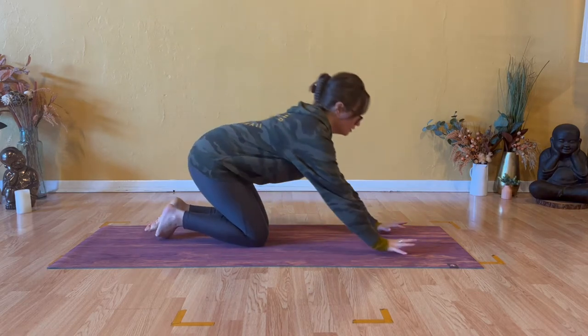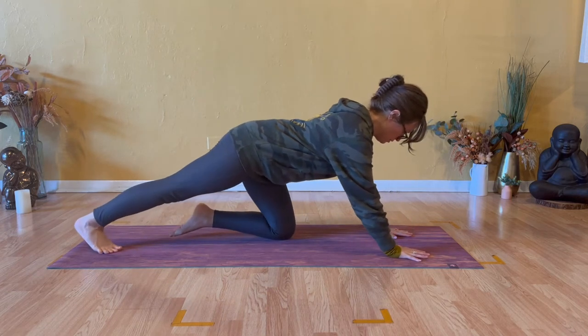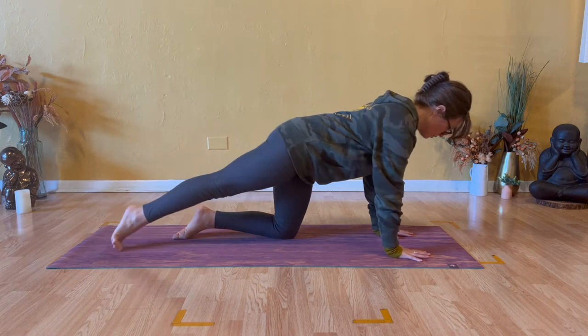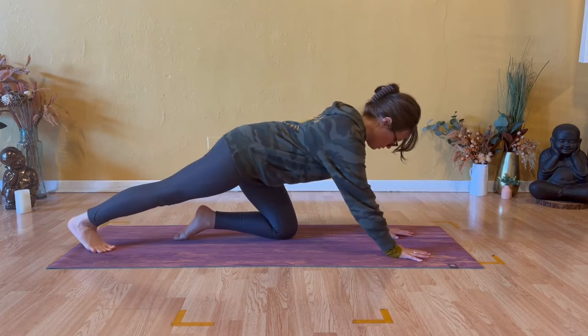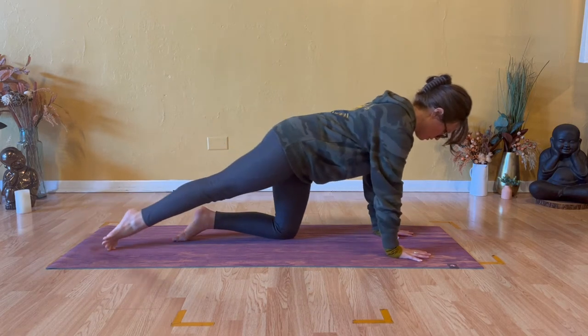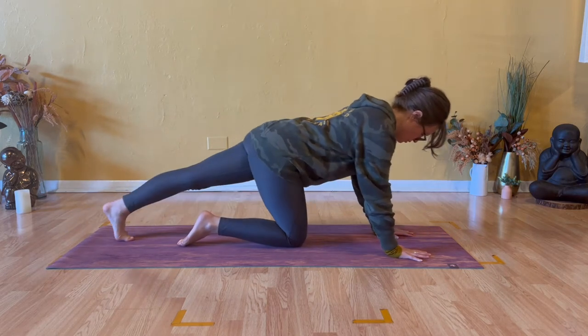Please join me in a tabletop, hands and knees. Extend your right leg long behind you and start to shift the weight back and forward. All the way back, press to the center of your heel, and then shift forward onto the very top of your right foot. Do that a few times, smooth and steady. Right heel firm back, and then switch it out. Right knee return.